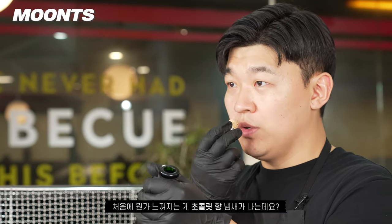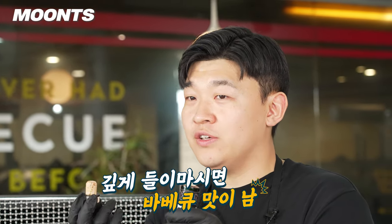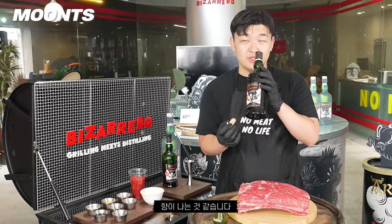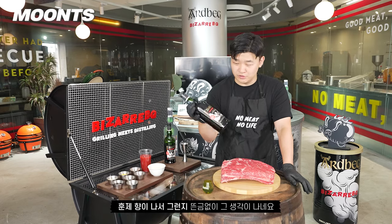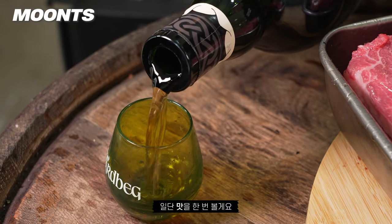처음에 뭔가 초콜릿향 냄새가 나는데요. 깊게 들이마시면 뭔가 바베큐 맛이 나요. 이런 훈연향이 나는 위스키를 피트한 위스키라고 하는데, 피트라기보다는 진짜 바베큐 맛에 가까운 향이 나는 것 같습니다. 자꾸 냄새를 맡다 보니 옛날에 자키자키인가, 베이컨처럼 생긴 과자가 생각이 나네요. 일단 맛을 한번 보도록 하겠습니다.